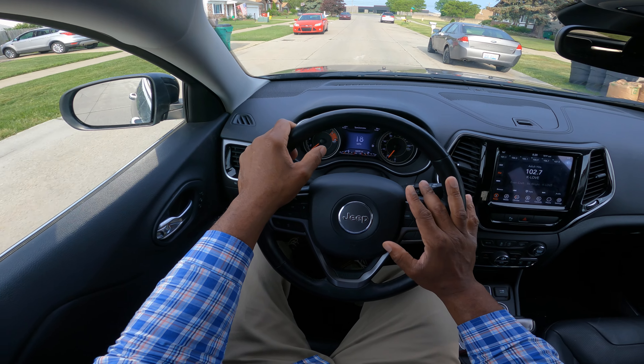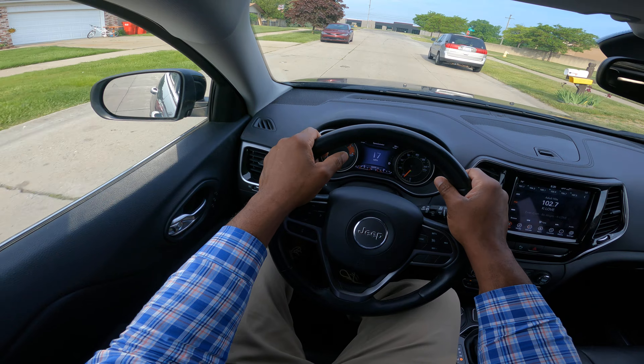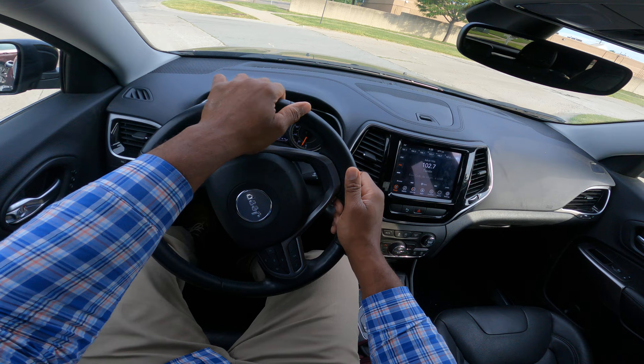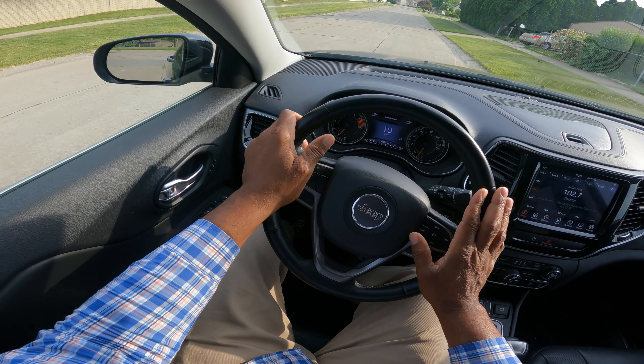We have a T-intersection coming up here, so I'm going to go ahead and make a right turn. Signal 100 feet — a half a block. And then you turn. I turn in hand over hand, and I turn out hand over hand.